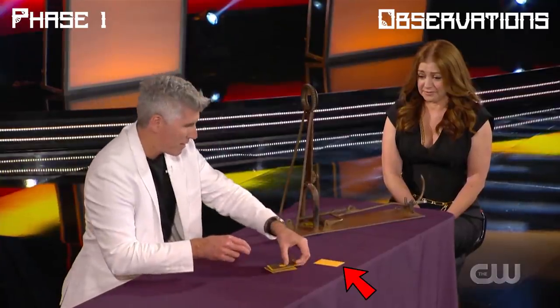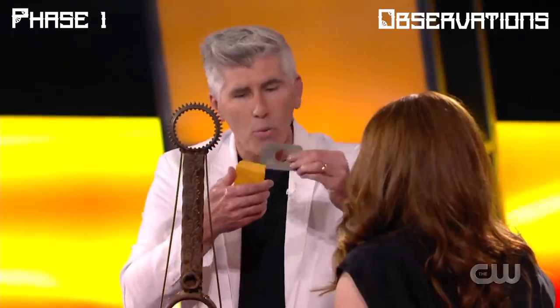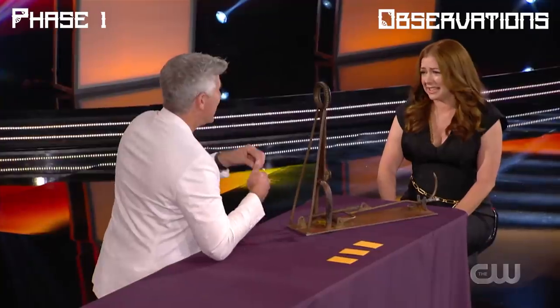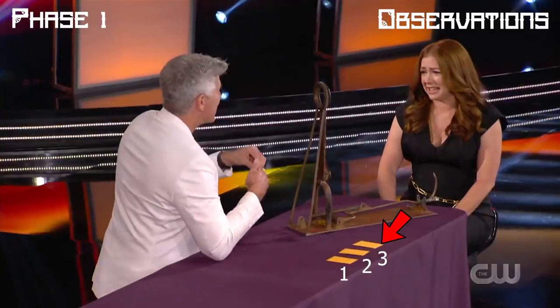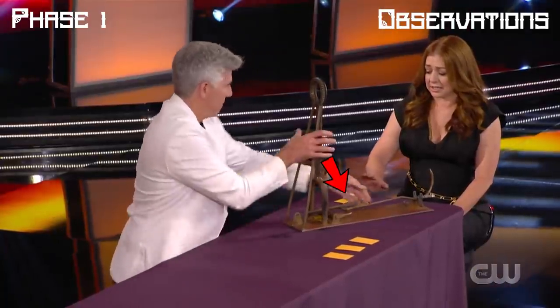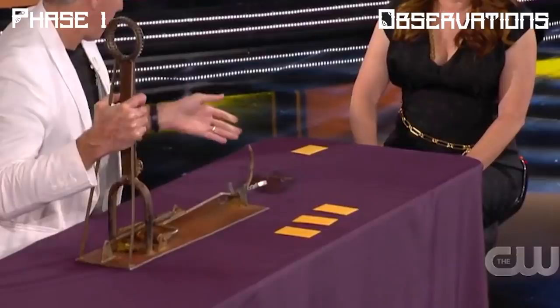The first metallic plate that he showed contained a hole in it — he placed it on his very right side near the remaining envelopes, so we will label it as number one. The second metallic plate that also contained a hole he placed to the left of envelope one, labeled number two. The third envelope also contains a metallic plate with a hole, placed to the left of the second. And finally, the fourth envelope containing the shield he placed on Allison's right side to make it easier for her to follow. The purpose of numbering each envelope is to track which one was switched with the shield and vice versa.